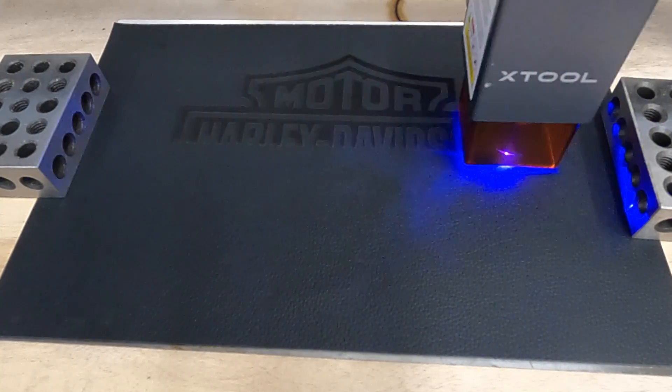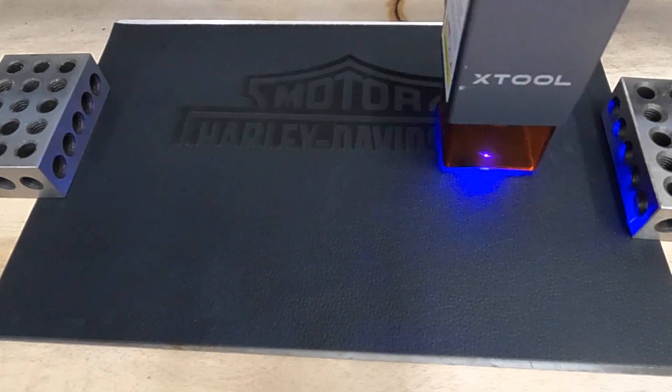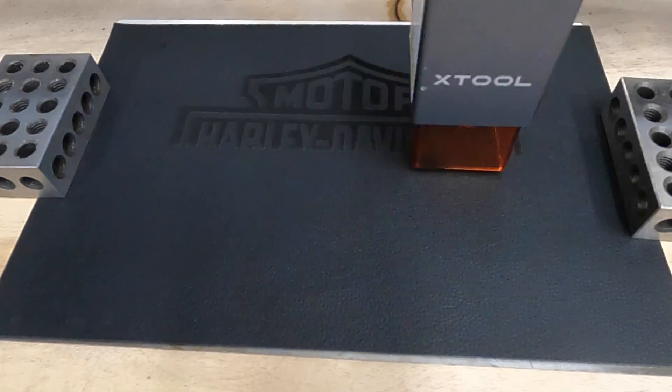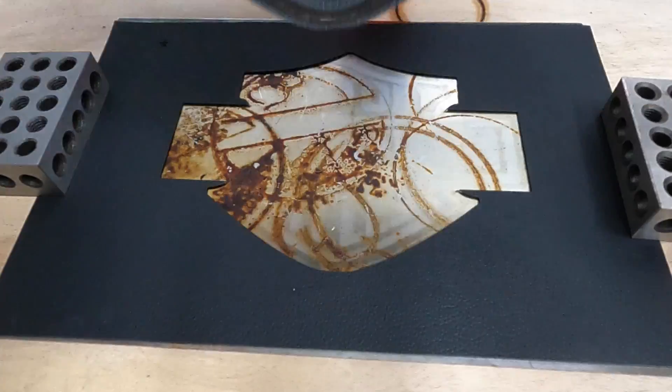This is an engrave with a cut. I brought in a free Harley SVG and used the outline feature to run a cut line around it after the engrave.